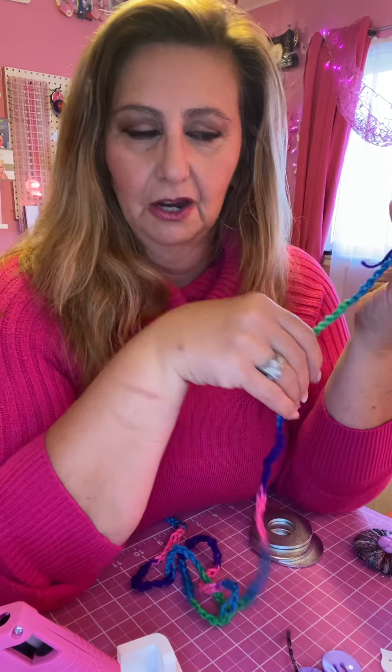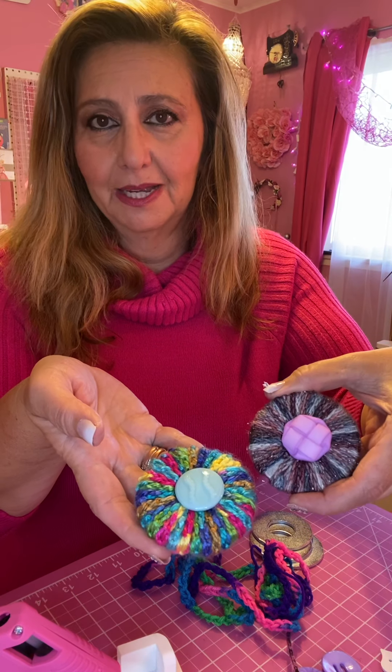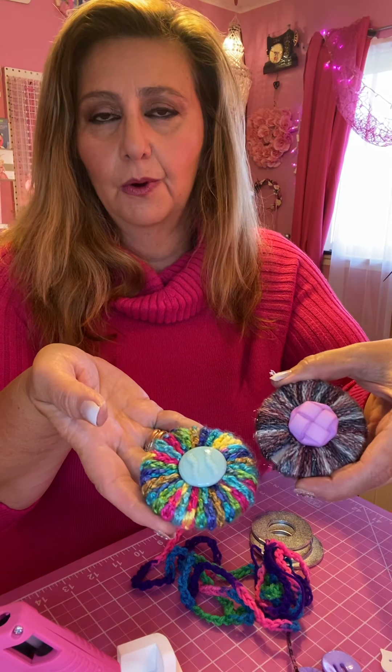Because I believe we need to keep our projects and not waste our yarn, we're going to turn them into a project like this, which I use as pattern weights. But you can also use these as paper weights, lids on jars, or decorative pieces.